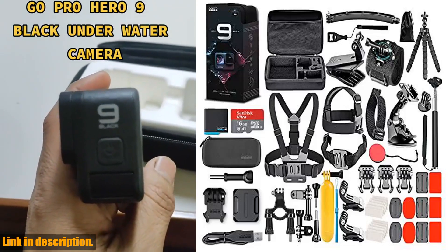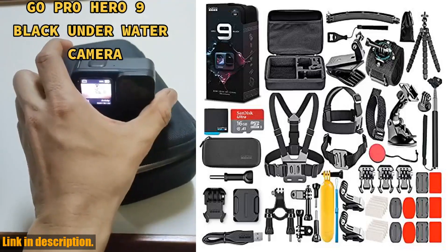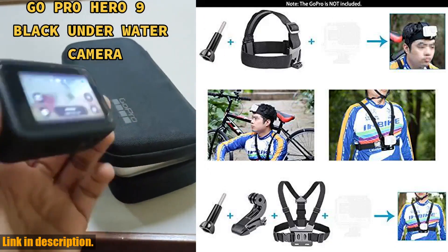Hey there, action lovers. Today, I've got an exciting new product to show you: the GoPro HERO9 Black Action Camera.